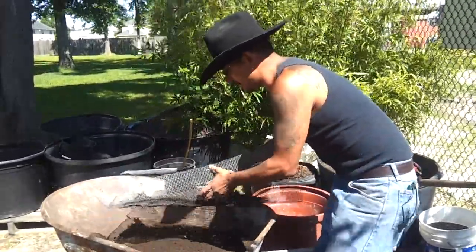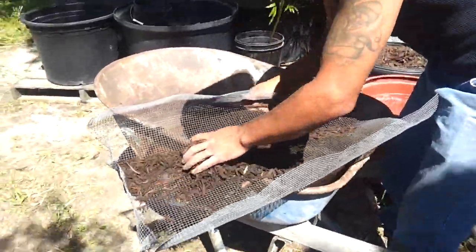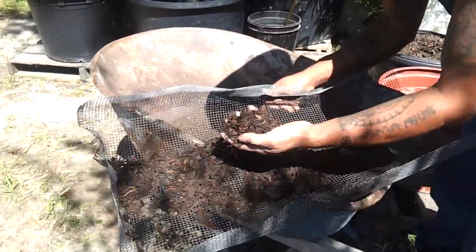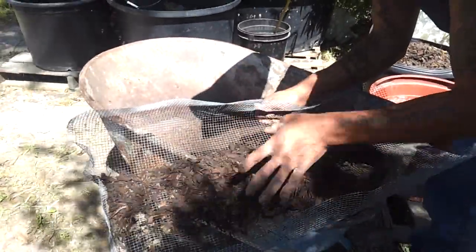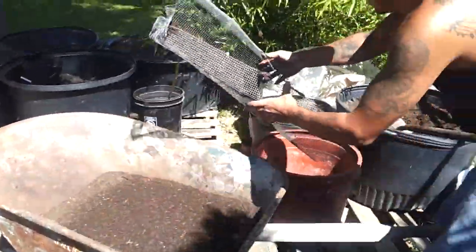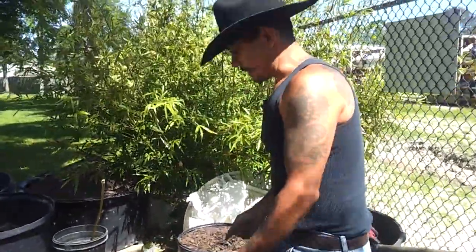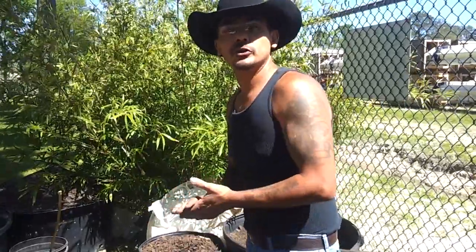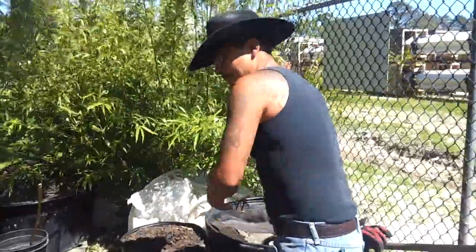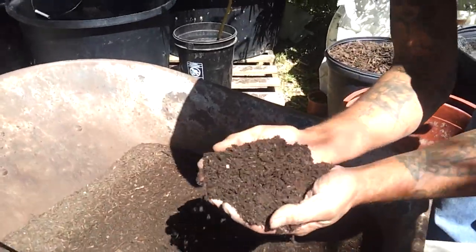Now look at that — that was just one shovel full of compost. That can't be good. So I decided to go ahead and screen it out and use the wood chips for another project. I'm mostly going to use it around my banana trees and fruit trees for good water retention. And this is what I get afterwards. Now that looks a whole lot better, don't it?